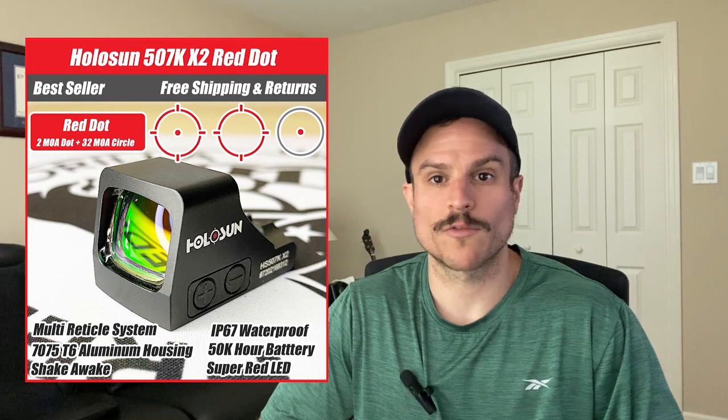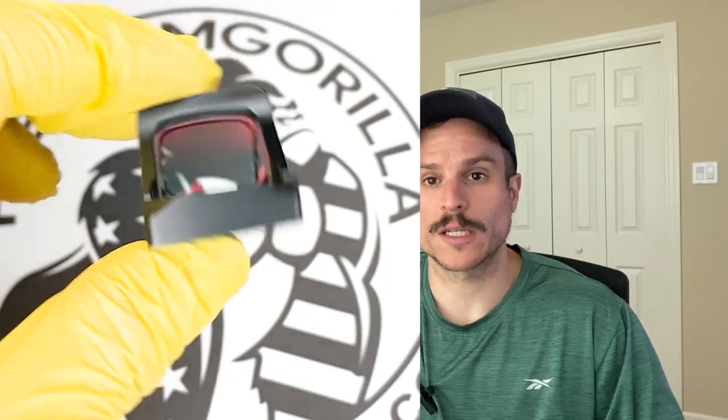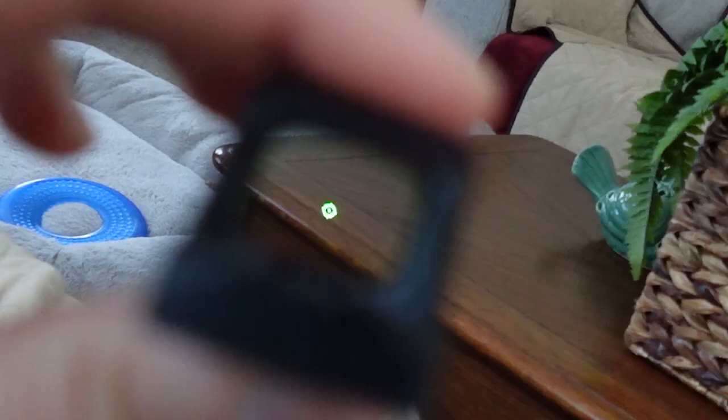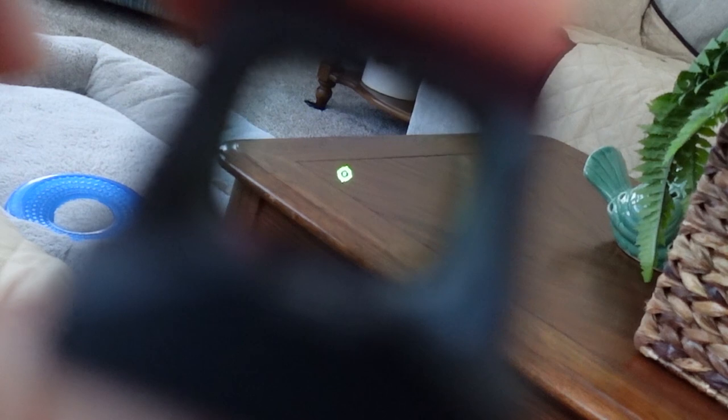The next optic is the Holosun 507K, which also comes in red or green reticles. The specs are almost identical to the 407K, however it is a little more expensive. The main difference is the reticle — the 507K uses Holosun's Multi-Reticle System, or MRS, which is comprised of a 32 MOA circle and a 2 MOA dot. You can toggle the reticle by holding the minus button for three seconds, choosing just the 32 MOA circle, just the 2 MOA dot, or both together. The larger circle makes it easier to pick up when you draw the weapon.